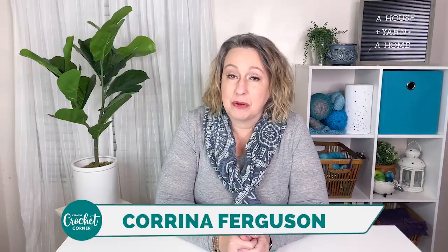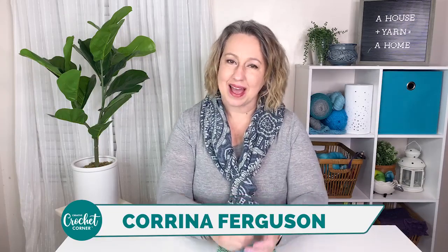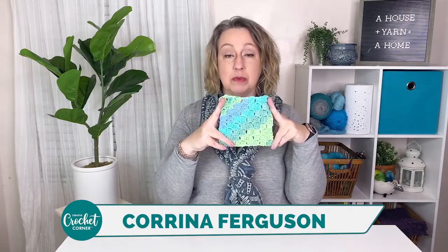Are you ready to practice your beginner crochet skills to make something you can actually use around the house? Hi, I'm Karina Ferguson and in this video we're going to be making this adorable little corner-to-corner washcloth and I'm going to walk you through it step by step.